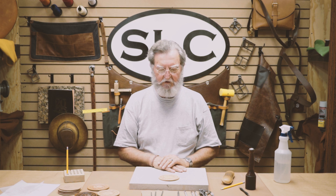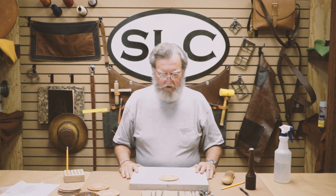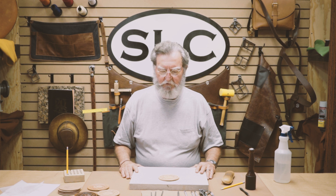Hi, I'm Denny from Springfield Leather. We're back again in the third part of our beginners carving series. Hopefully we can get this thing wrapped up in this part. There are three tools that I've got here that we haven't used yet, and we're going to go through those right now.